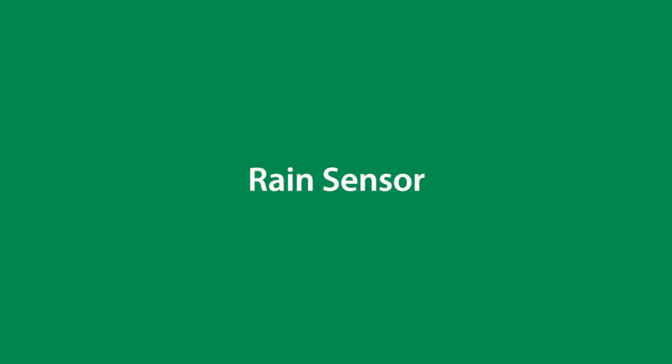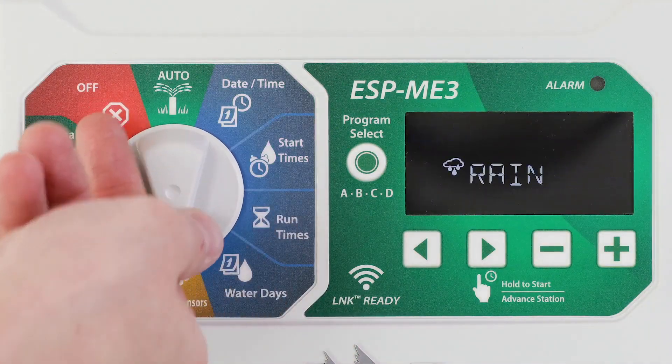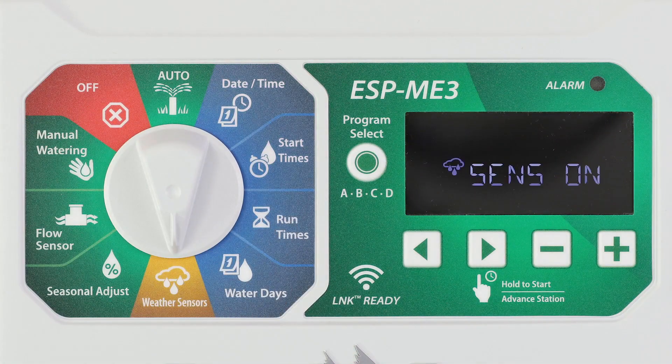Set the controller to obey or ignore a rain sensor. Turn the dial to weather sensors and press the minus or plus buttons to select sensor on or sensor off. When set to sensor on, automatic irrigation will be suspended if rainfall is detected. When set to sensor off, all programs will ignore the rain sensor.